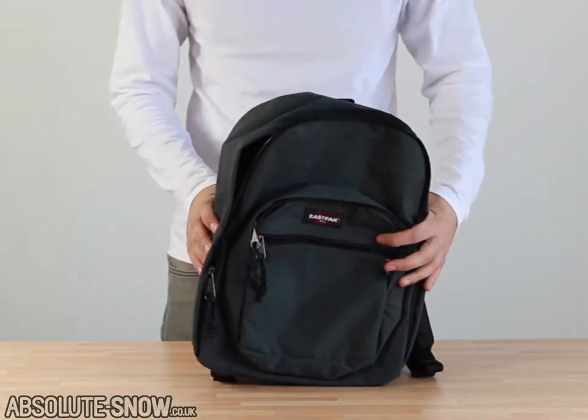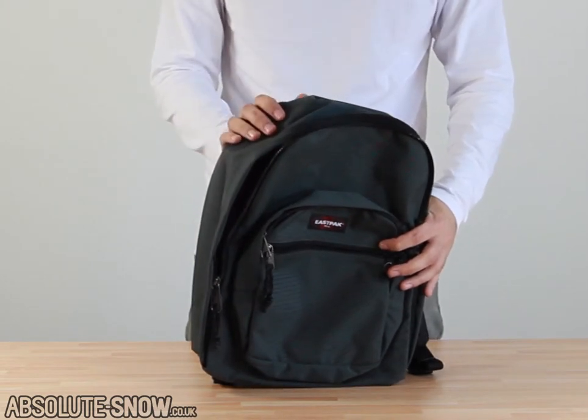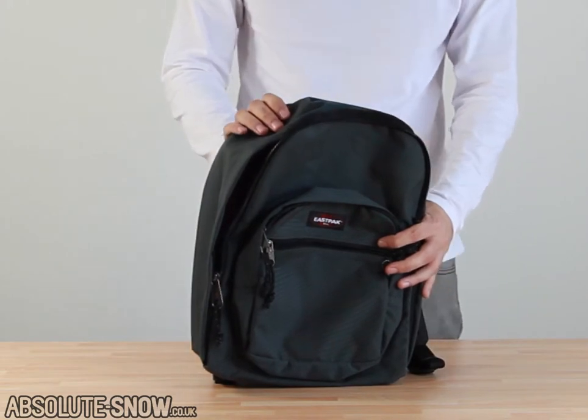Here I have the Eastpak Dacote bag. This is a really nice 22 litre day pack — extremely good quality, with a 30 year warranty from Eastpak as well. It's going to last a really long time.